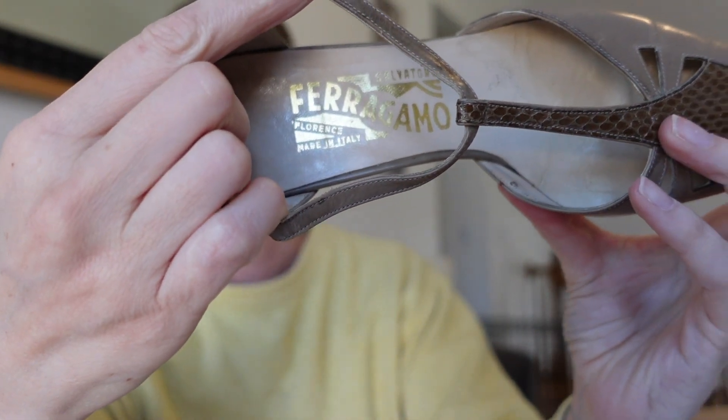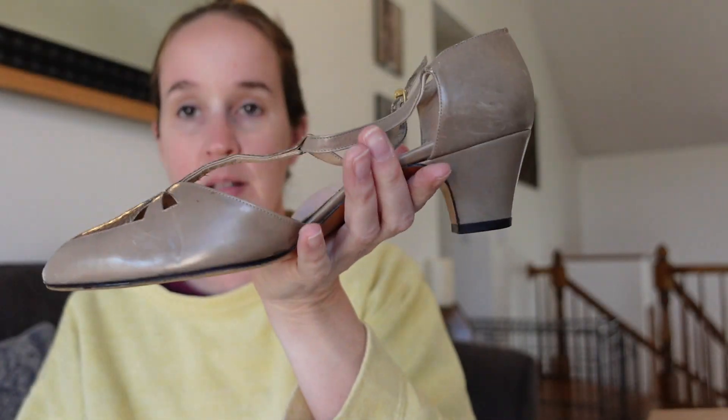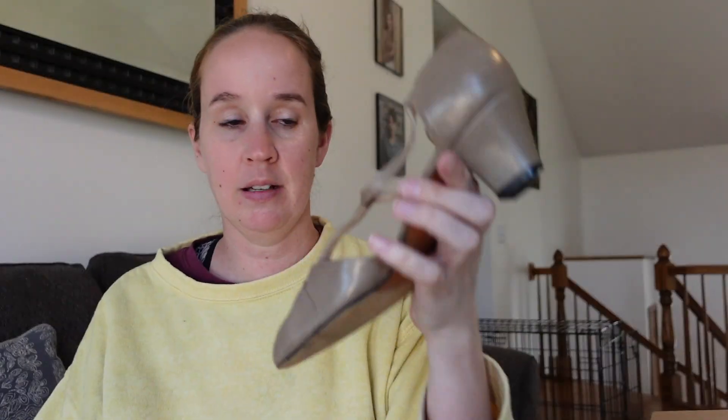Salvatore Ferragamo — these are a pair of Ferragamo heels, kind of old style, not my favorite. I really like the ones with the bow on top, like the ballet flats — those seem to do good for me. Leather sole, made in Italy, leather upper. Size seven and a half B. I'm going to assume these are only going to sell for $20–$25, maybe $30, just because of the style — it's not really the best. They're probably vintage — looks like an eighties shoe. They've got a T-strap and reptile texture. I'll probably price them higher, but that's what I think they'll go for.